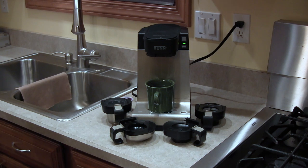Now I'd like to tell you about the Bunn MyCafe single serve coffee maker. This is a coffee maker I use on most of my camping trips. I use it anytime I've got electric hookups because it's fast and it's easy to use.